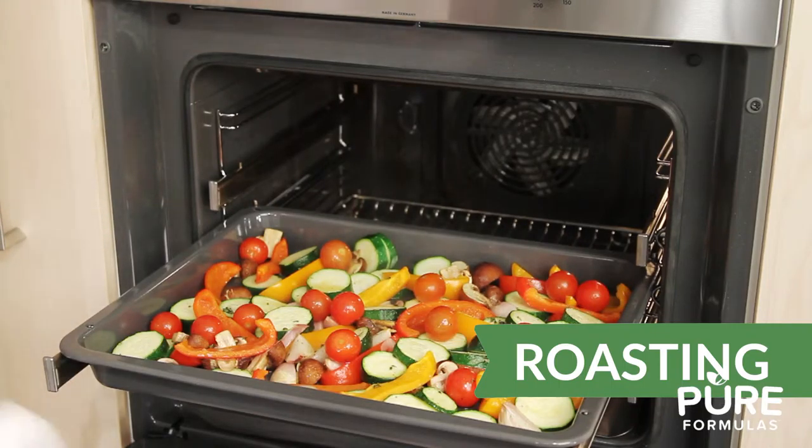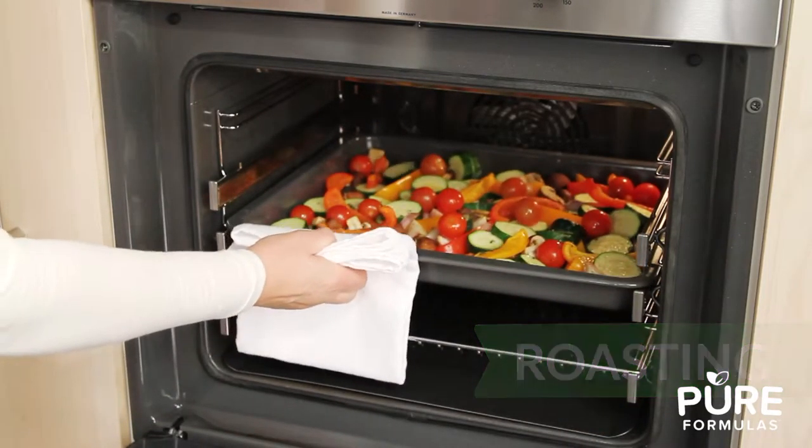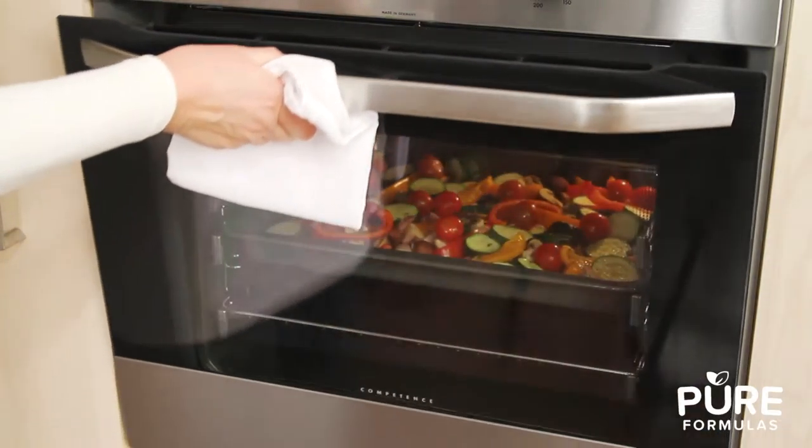Roasting. Although seemingly similar to baking, roasting uses higher temperatures and is a great way to cook vegetables using the oven's dry heat.